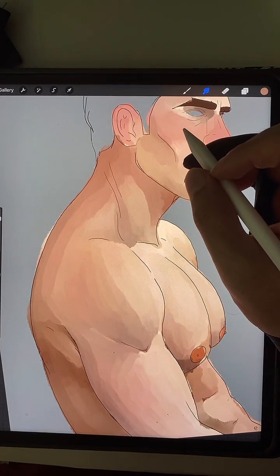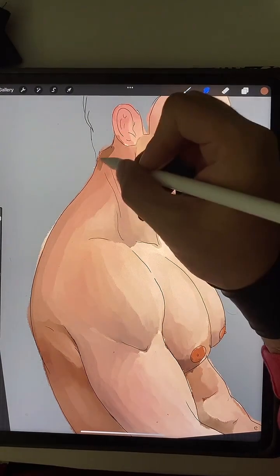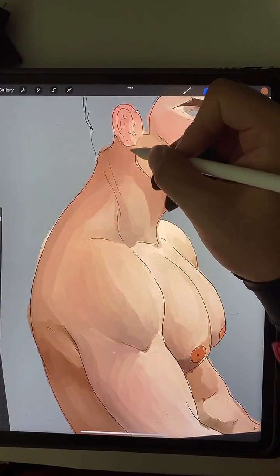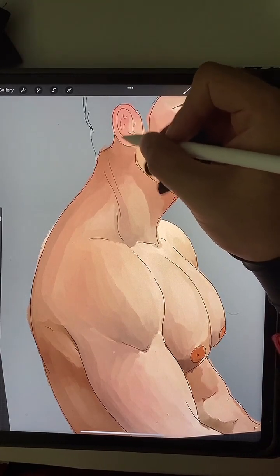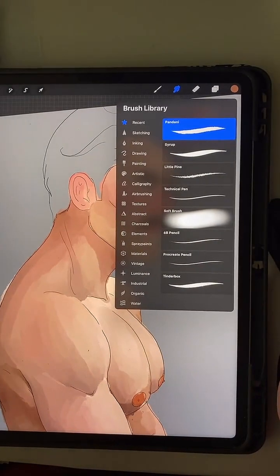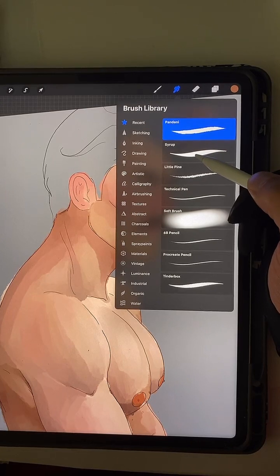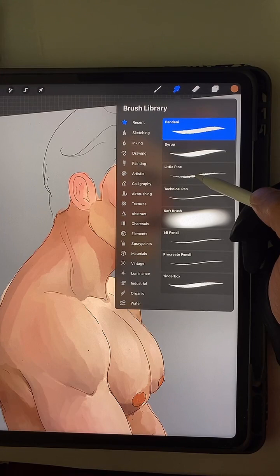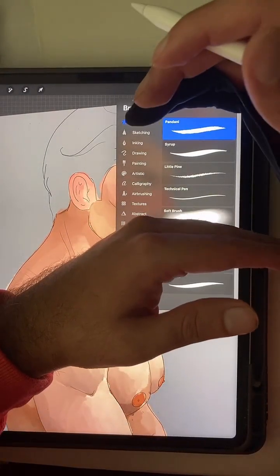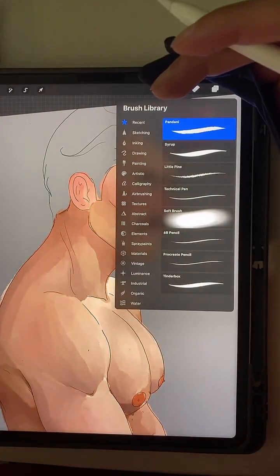What brushes do you use — do you have a set for purchase or download? I do not have a set for download. I don't really believe you need to download any brushes; personally I feel like Procreate gives you so many options and they're all customizable. The brushes I use: to blend I use Pandini, to lay down colors I use Syrup, for rough sketching I use Little Pine, and for line art I use Technical Pen — so basically those four are my go-to's.